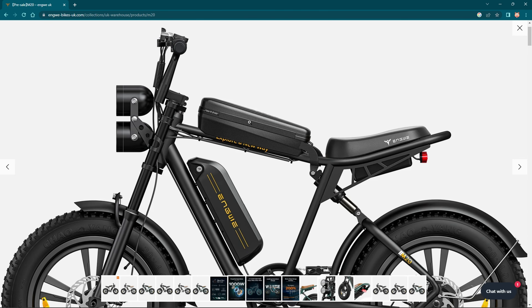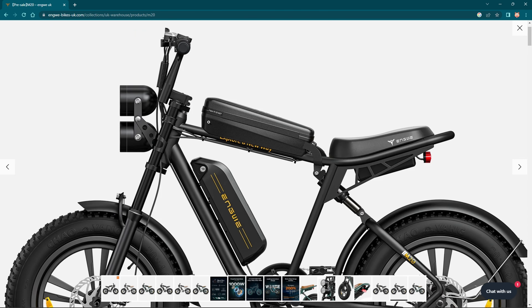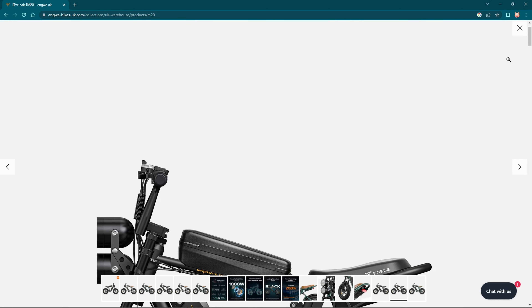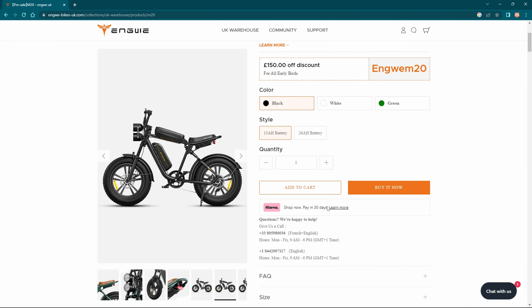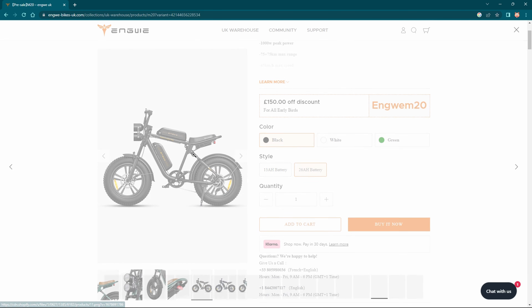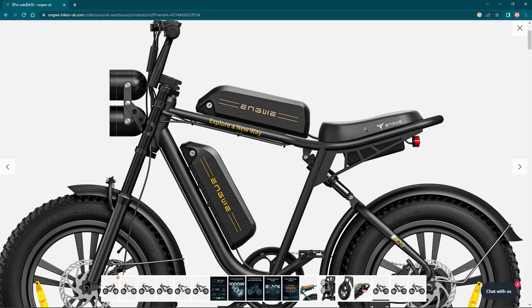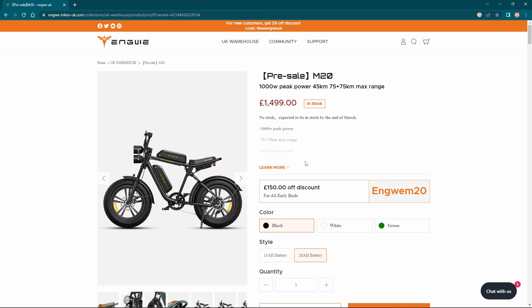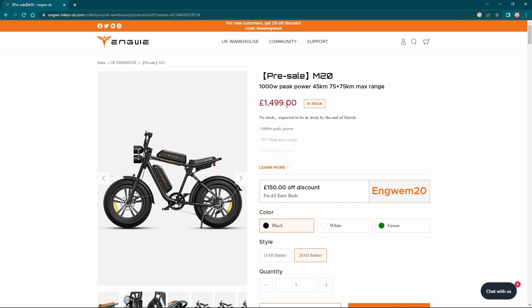You can buy it here, and the single battery version comes with a case on top like that — it's a nice looking bike. And if you go down, you can buy it with a second battery, so then it becomes a dual battery version. The dual battery version is going to be £1,499, but remember, if you're an early bird you're gonna get £150 off.